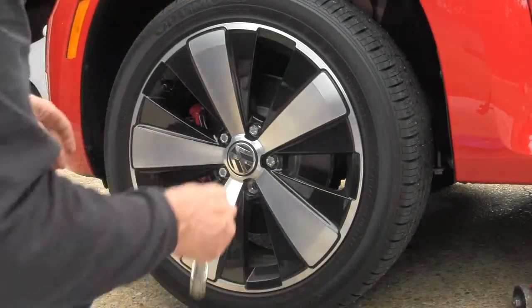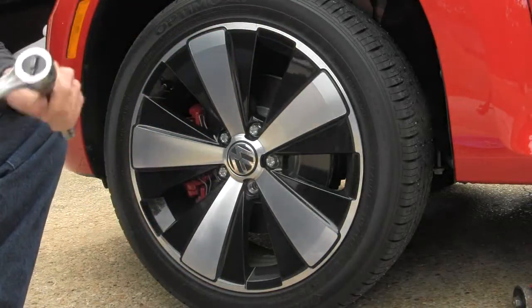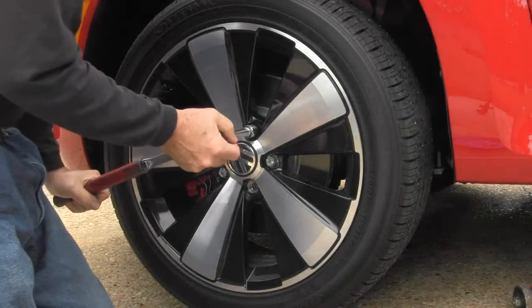If I go anywhere and I'm going to leave my car, I take my wife's 2009 Corolla, so I don't take my specialty cars anywhere and leave them without watching.